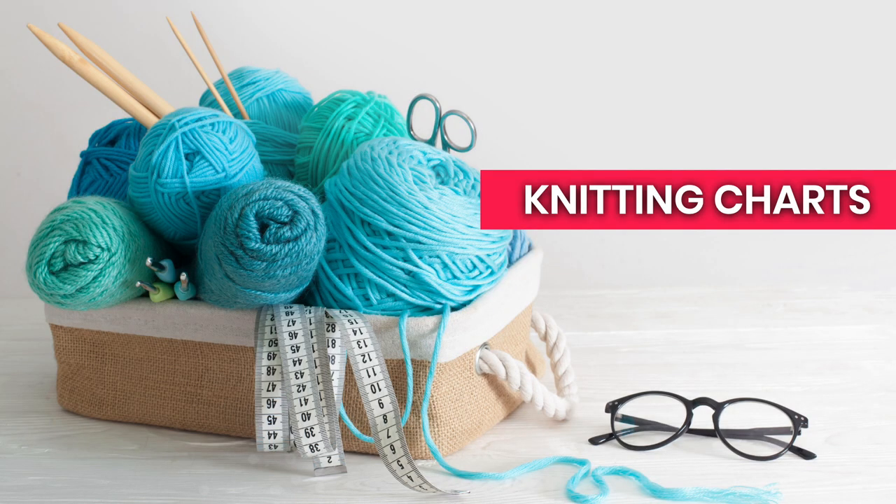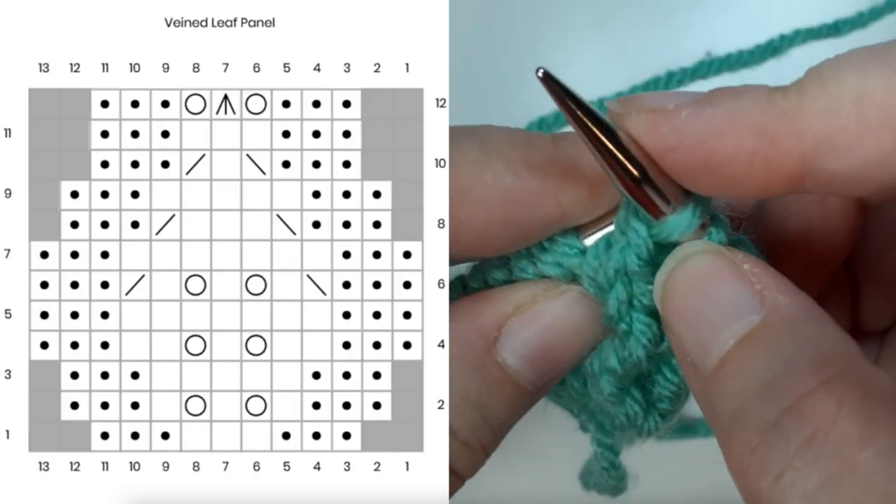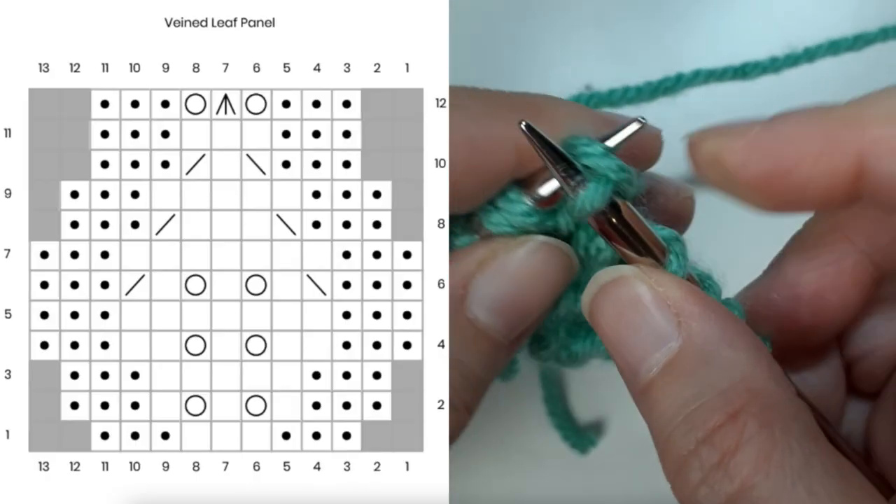Another piece of advice is to learn how to read a knitting chart. I'm not saying you have to use charts all the time, but it really is a skill you should have. Some more complicated patterns might not even have any written instructions, so if you want to knit that thing you really have to understand the basics of knitting from a chart. Start with a simple chart just to get used to it. You don't have to use it for every project, but it's a good skill to have — and the more you practice it, the easier it gets.